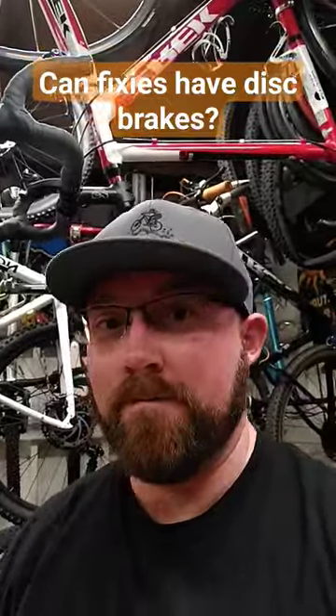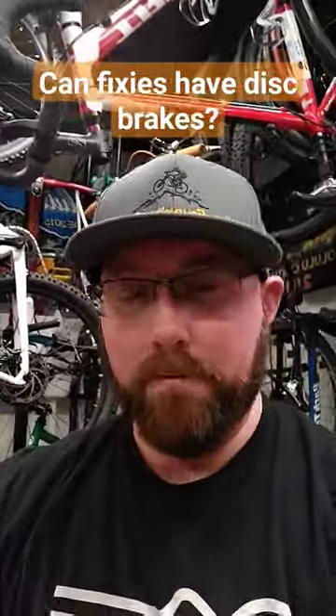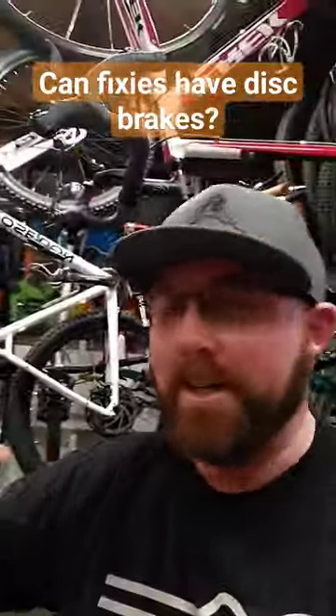Can fixies have disc brakes? I don't think I've ever personally seen a fixie with disc brakes on it, and I don't think any manufacturer makes one with disc brakes from the factory. Now a front disc brake — sure, you probably could.